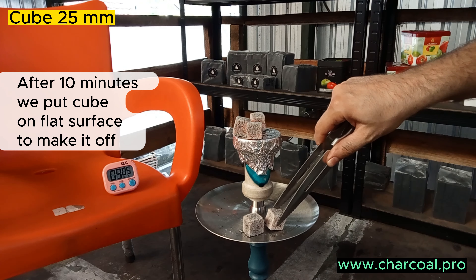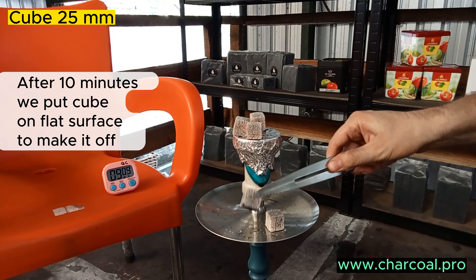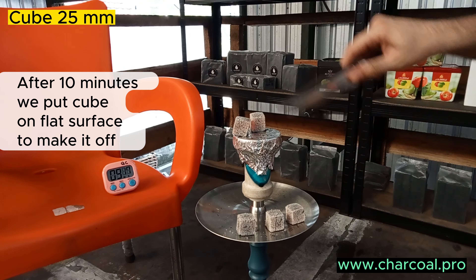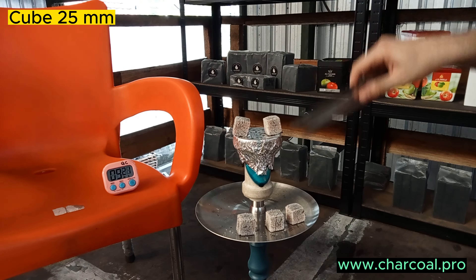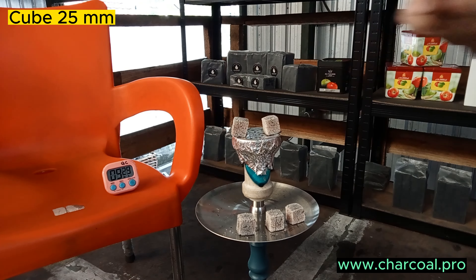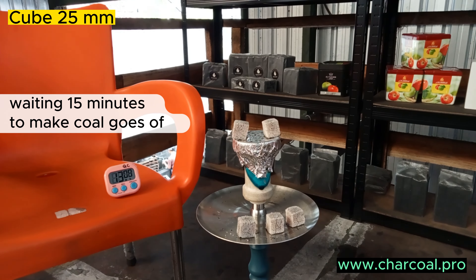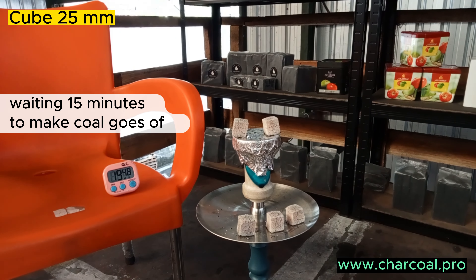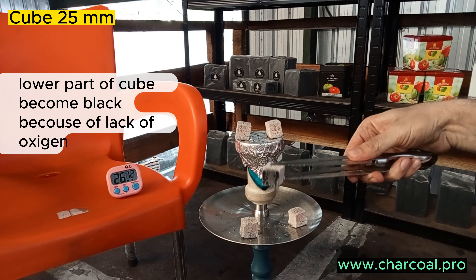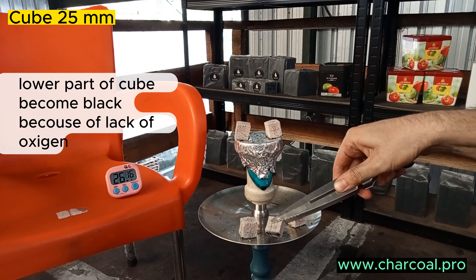After 10 minutes, we put the cube on a flat surface to make it go off, so the lower part will be dark. We put it down and wait about 15 minutes so it goes off completely without oxygen. See — it's really off.